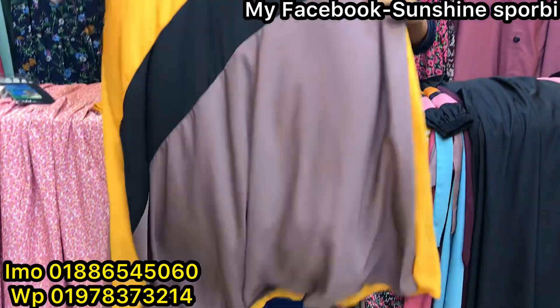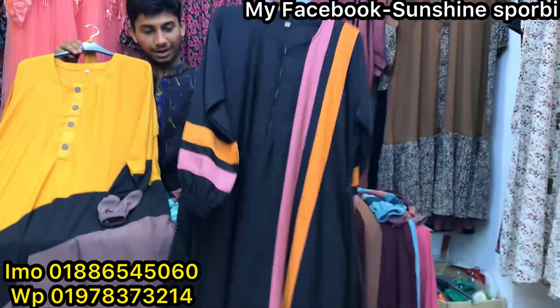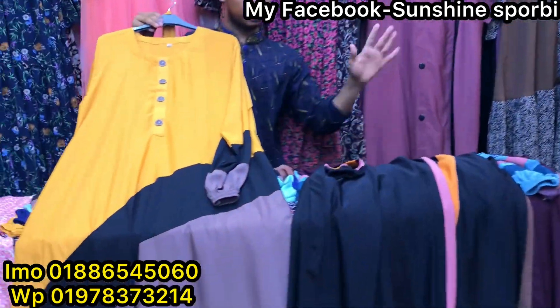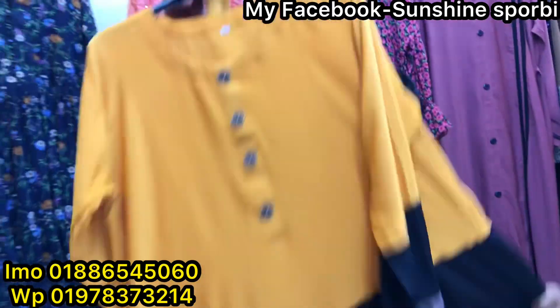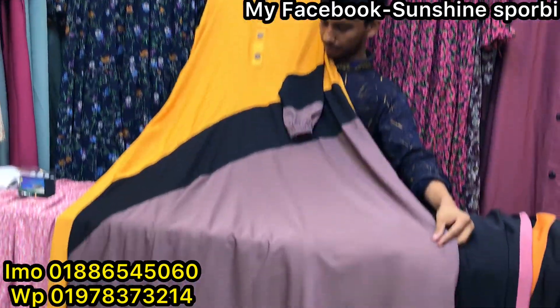I have three colors. The character is a very beautiful one.